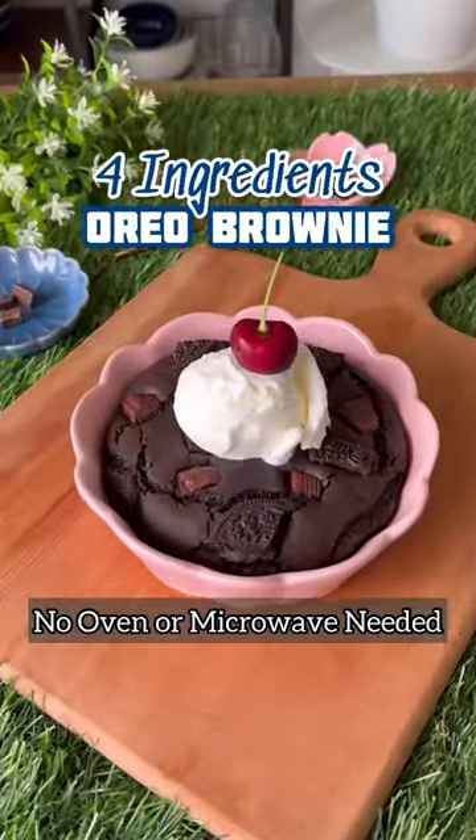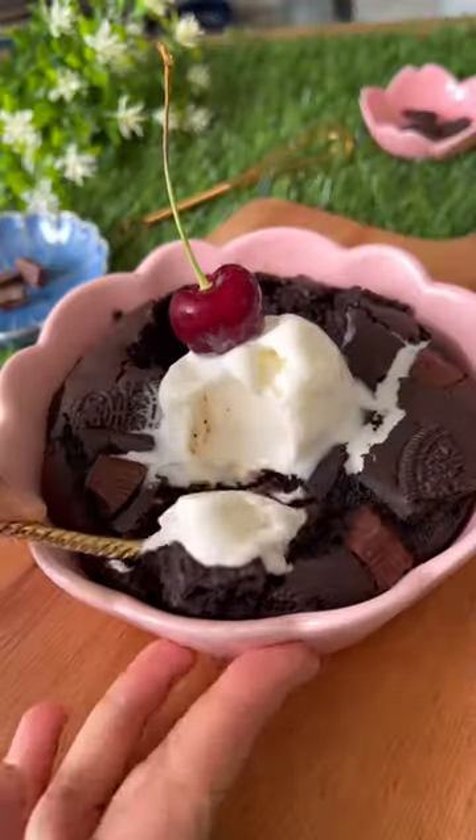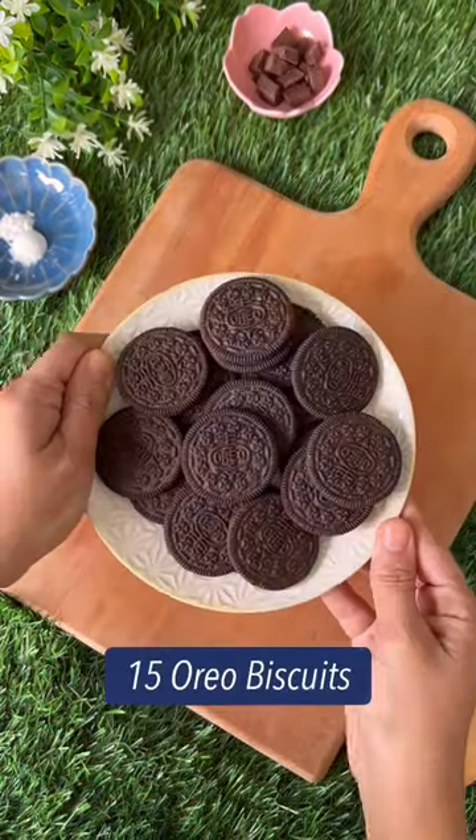Hi guys! Let's make a 4-ingredient Oreo Brownie. This might be the easiest brownie that you'll ever make.